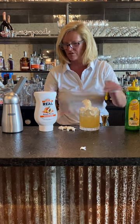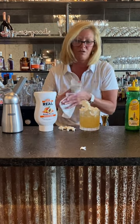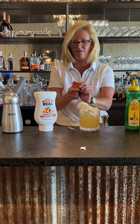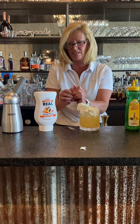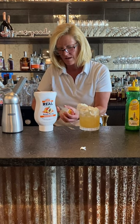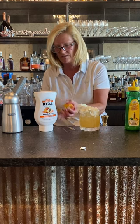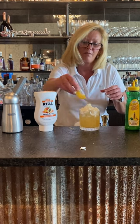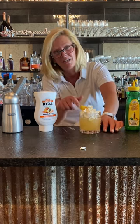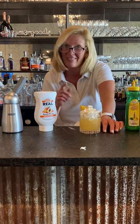Then I'm going to top it and garnish it with a fresh peach that I kind of pre-sliced. There we go — get all that whipped cream in there and then a fresh peach. And this is a peach bourbon lemonade — that's a good one.